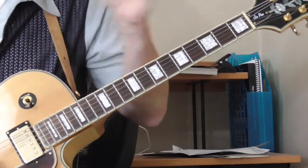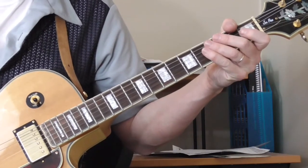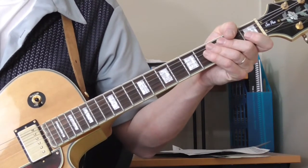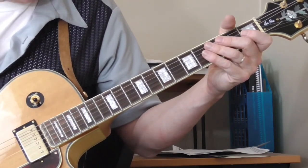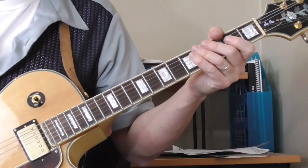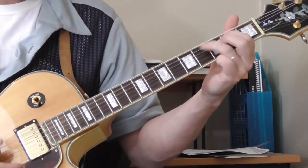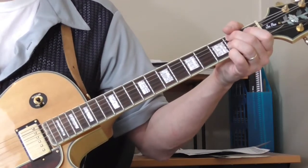Pretty simple difference. The first example — the Robert Nighthawk song — is in the key of E, standard tuning, and he plays regular guitar. Robert Nighthawk is known for his slide guitar playing and we'll get into some of his slide stuff later. But let's say we're playing in the key of E. The tune is a shuffle and it starts out in B — just a standard shuffle in E.